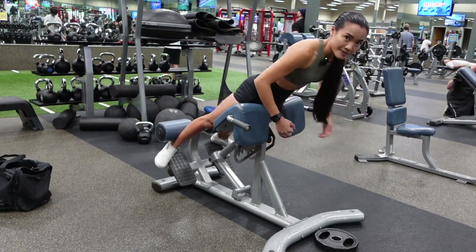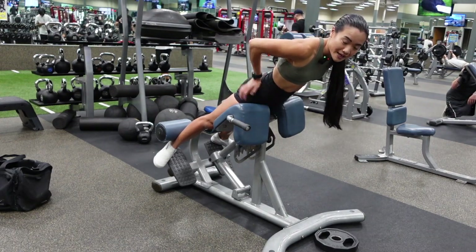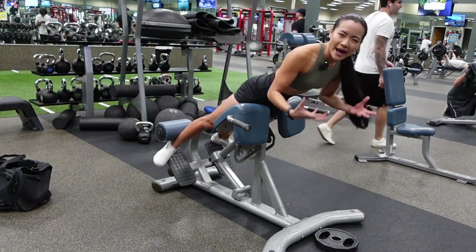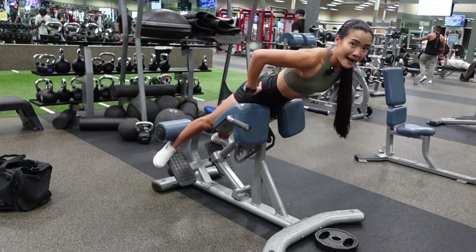Another tip that also helps me is thinking about pressing my hips forward — kind of like thrusting my hips into the pad — squeezing my glutes as I slightly round my back. You don't have to round your back, but rounding the back can help you think about not actually using your back to help you up.